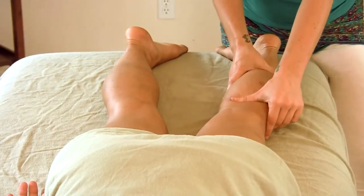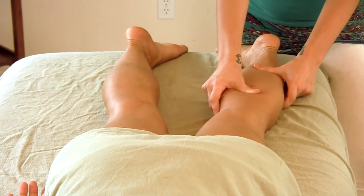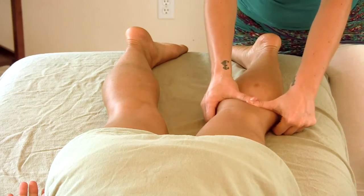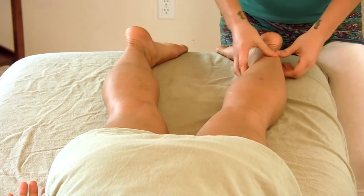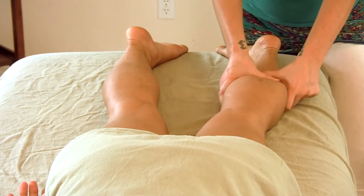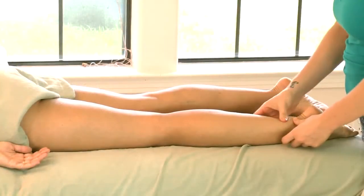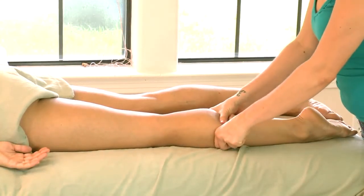These Swedish techniques are really helpful in helping you to identify where there might be some knots or some places of tension. It also helps to warm up the tissue so that the body can relax into deeper pressure.